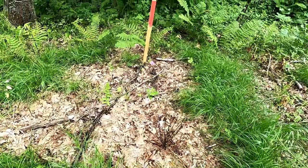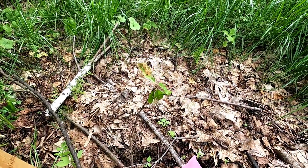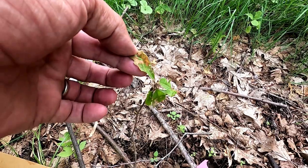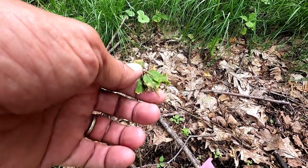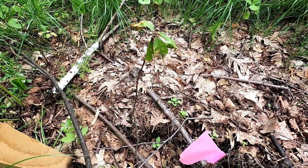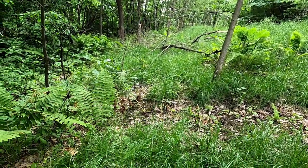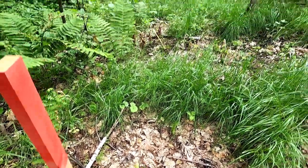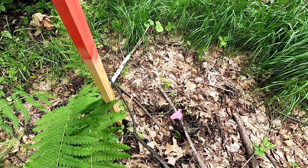This is the third one from the far end, and it certainly has growth, but it does not look good. I don't know what's wrong with it — does it have some kind of blight? Looks like it was chewed on by something, but it looks like it has more problems than that. So far none of the trees along the road look very good.